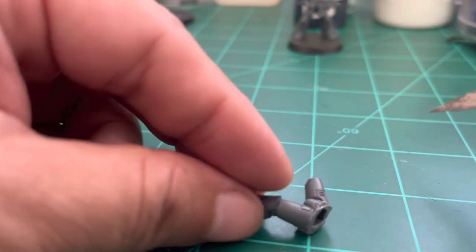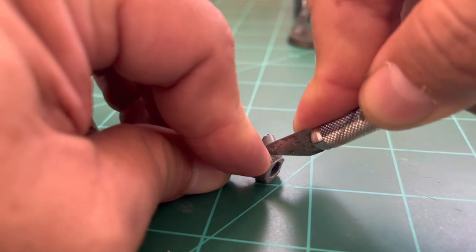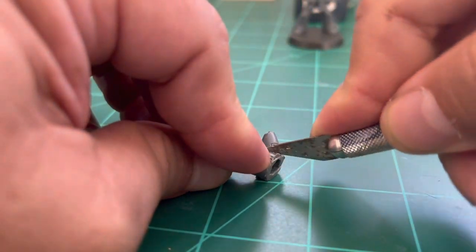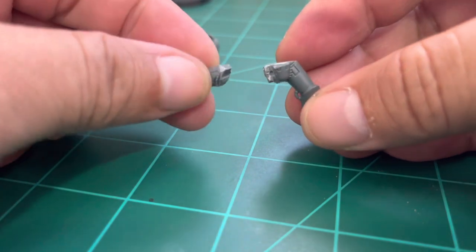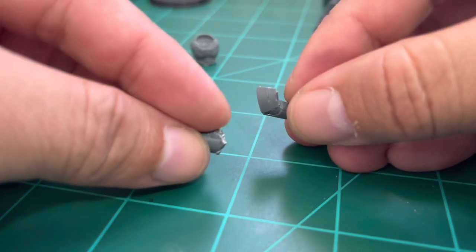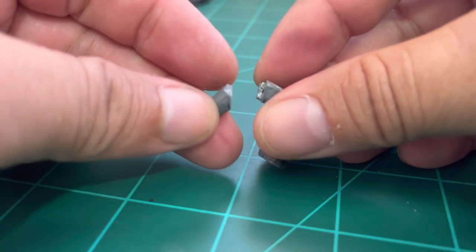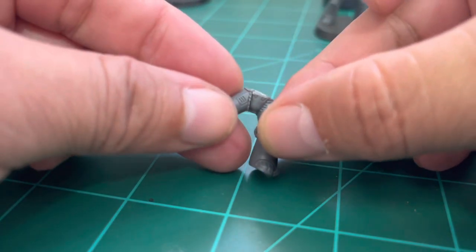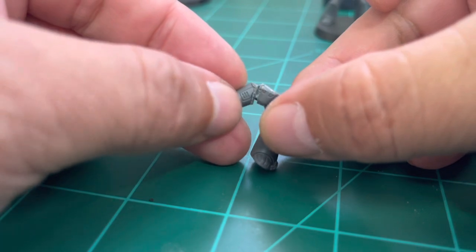Apply the blade sliding from higher to lower, going down slowly. Be very careful not to cut yourself. The result is the leg detached from the torso. Once finished, this model will be put on eBay — you can support the channel by purchasing it there or donating to our Patreon to help us make new videos.